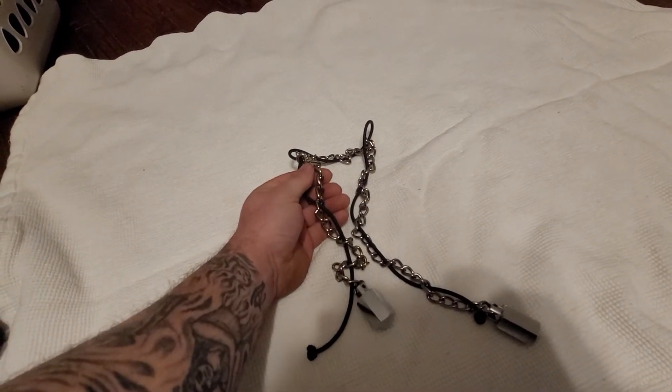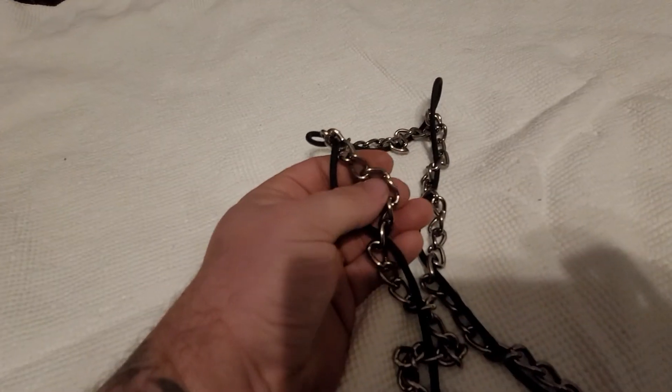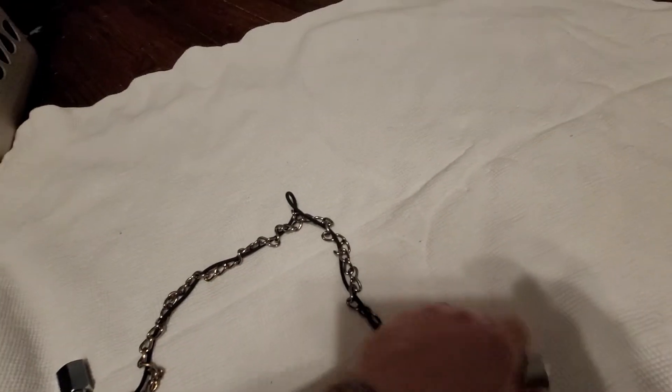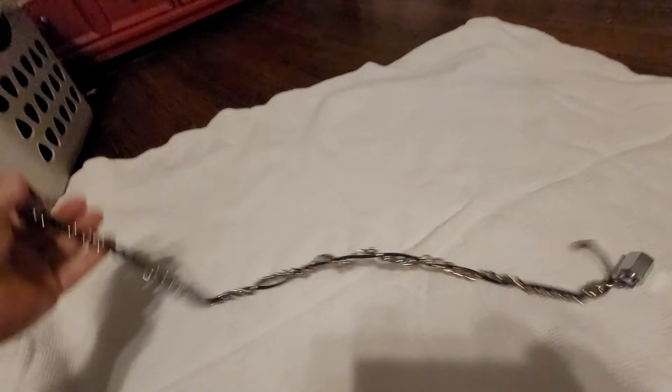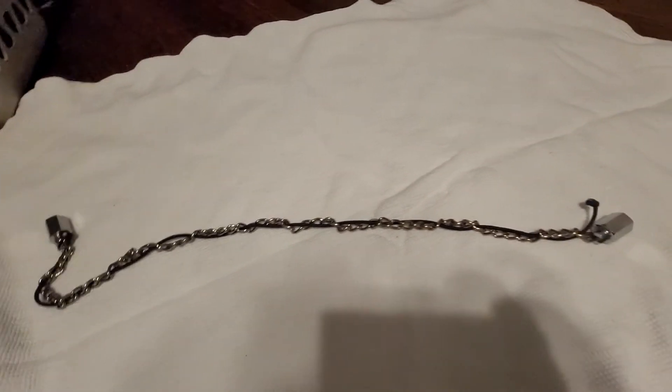If you wanted to be really nasty with these, you would take them outside and beat them on a rock until the links were jagged and sharp. However, the reason I'm putting this video together is because I have put a silencer on it.